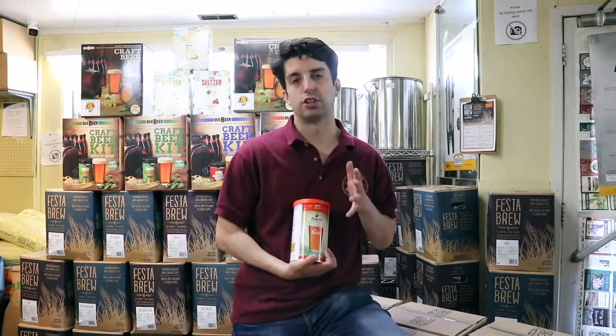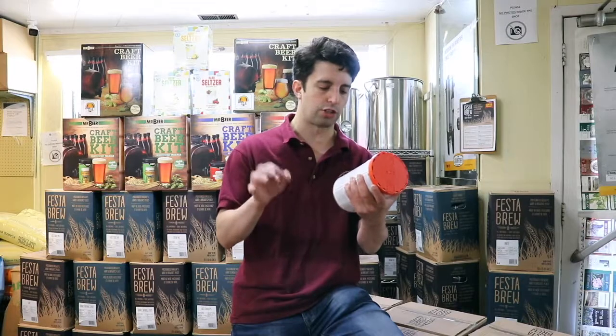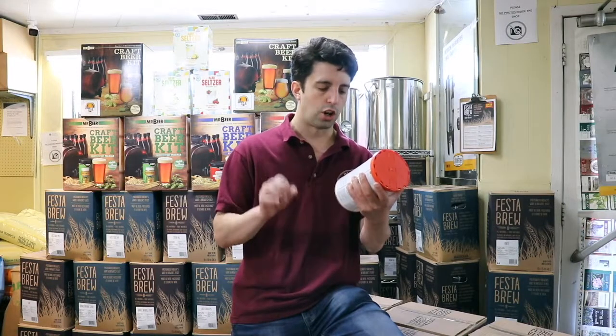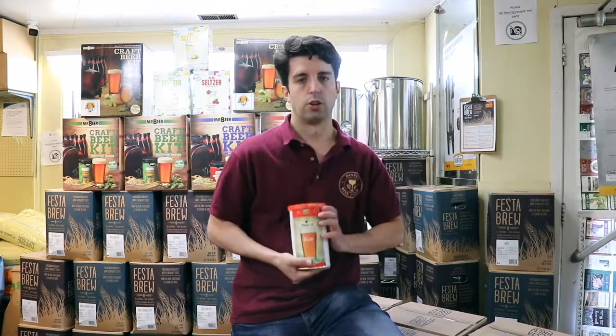Some things you should know about this — let me go through the description. It says: American style, full body, tropical citrusy grapefruit notes, toasty amber malt, clean hop-filled bitter finish. So again, it is a bit more bitter.